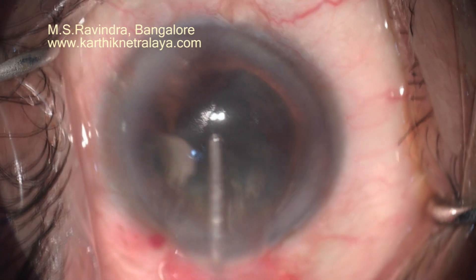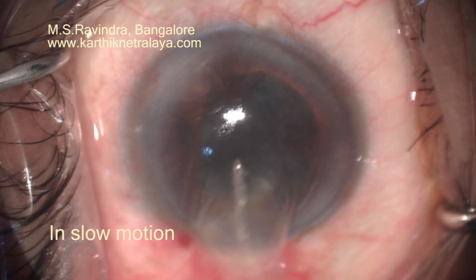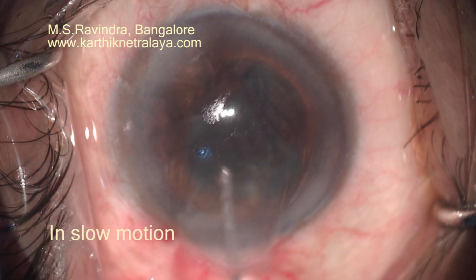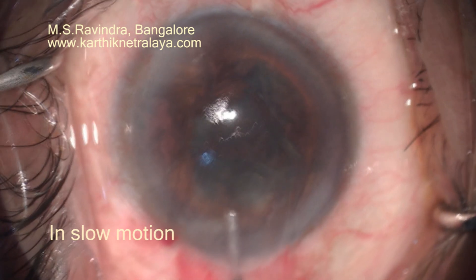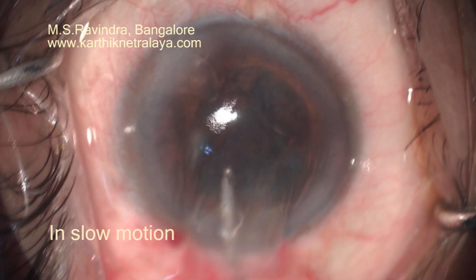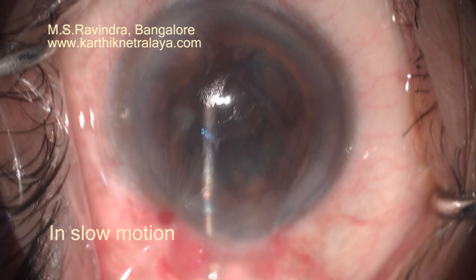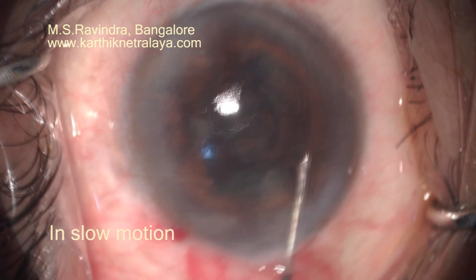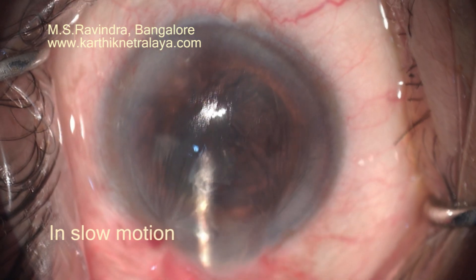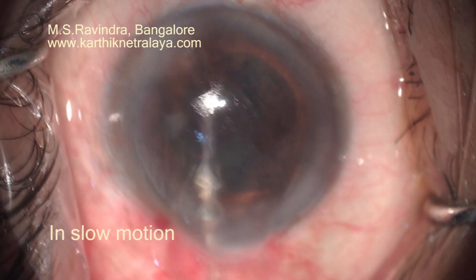The nucleus in the anterior chamber is protected by viscoelastic infusion, which separates the nucleus from the endothelium throughout. It is bisected into two pieces and the nucleus-epinucleus are removed. See the way the anterior chamber is drained of debris — the 23-gauge cannula is continuously injecting viscoelastic into the eye. The direction of the cannula is towards the center of the anterior chamber, and the plane is parallel to the cornea.